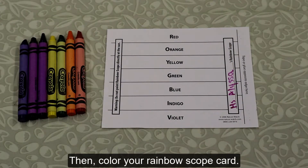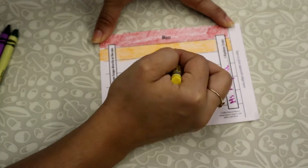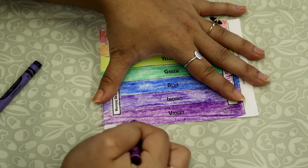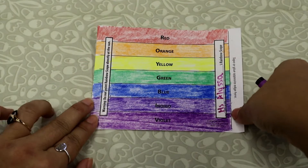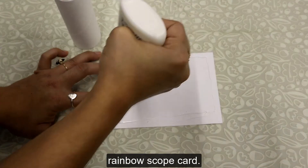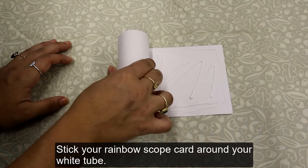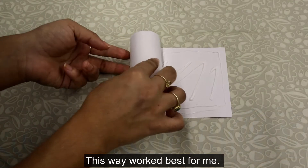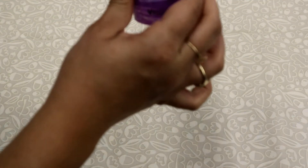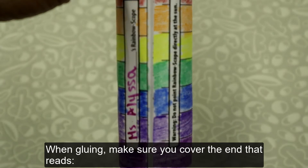Then, color your rainbow scope card. Next, place glue all around the back of your rainbow scope card. Stick your rainbow scope card around your white tube — this way worked best for me. When gluing, make sure you cover the end that reads 'tape or glue here.'